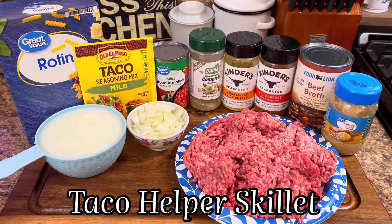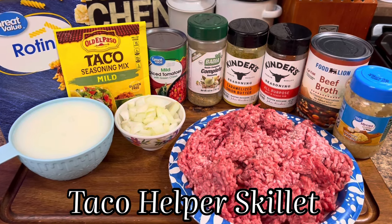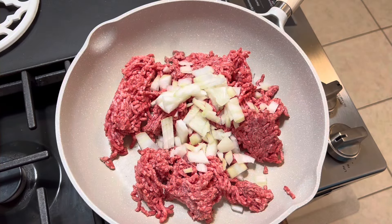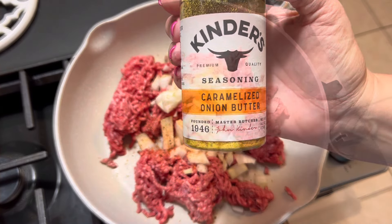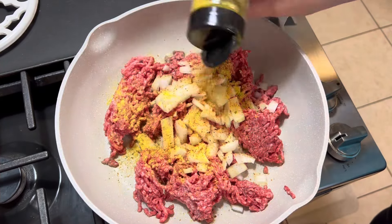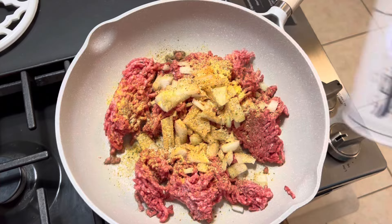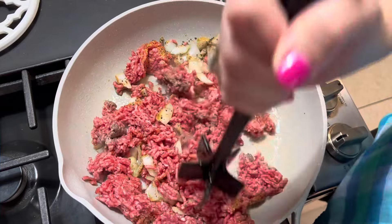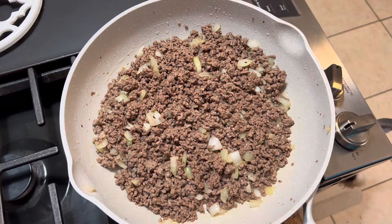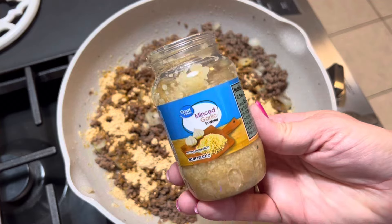Now we're going to make probably the number one taco dish ever, which is the taco helper skillet — it's homemade taco hamburger helper basically. Into our skillet, we have one pound of ground beef with one medium diced onion. We're going to season it up with some Kinder's all purpose and that caramelized onion butter — definitely try those two. And of course, Badia Complete along with some salt and pepper, all seasoned to taste. Typically it's about a half a teaspoon to a teaspoon of each.